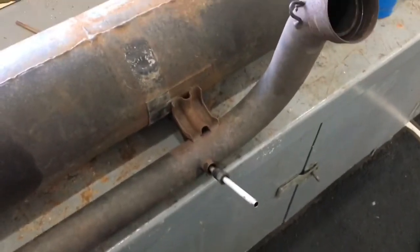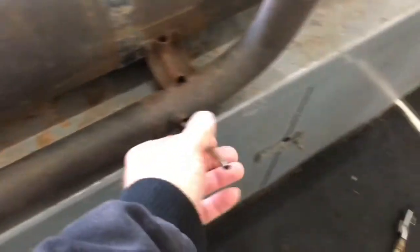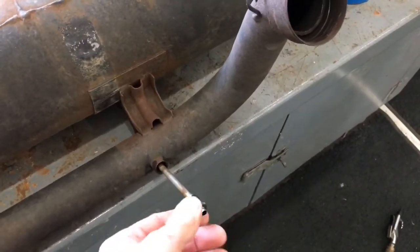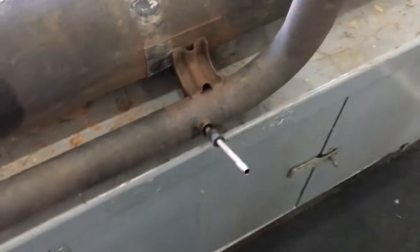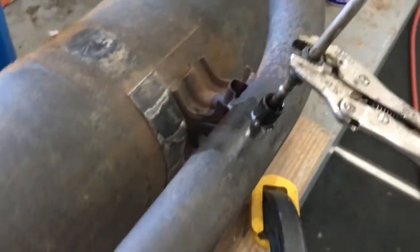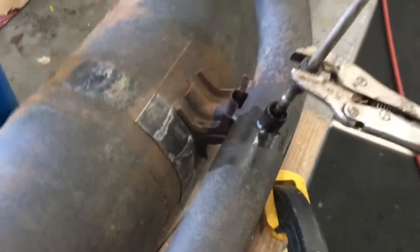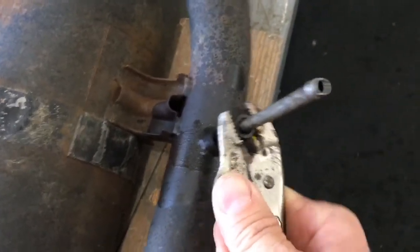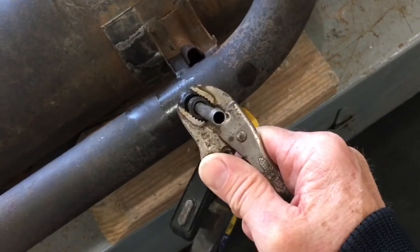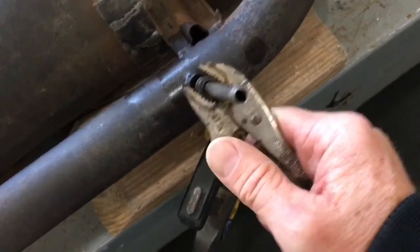The nut came out very easily but the tube is stuck in there pretty solid. This oil tube coming out of the air into the exhaust has been a little challenging to get out — wiggling it back and forth slowly, using heat, using penetrating oil, using candle wax. As you can see, I'm getting a little movement.